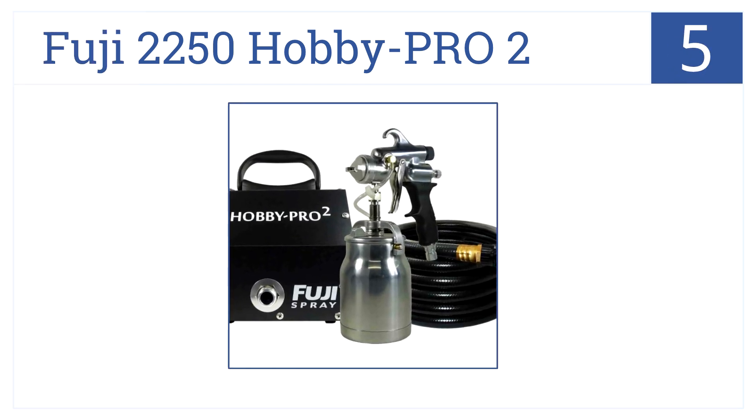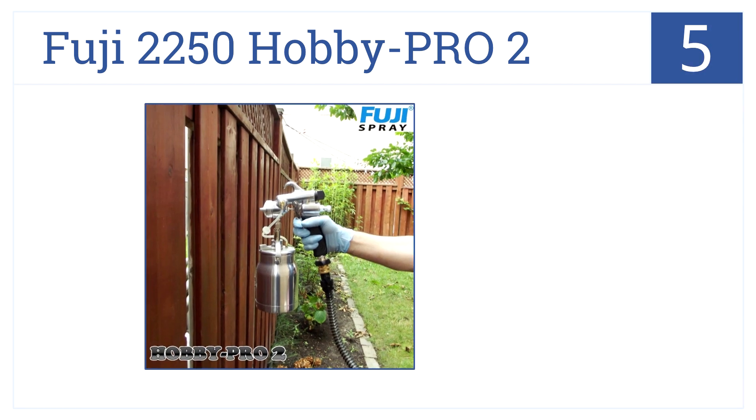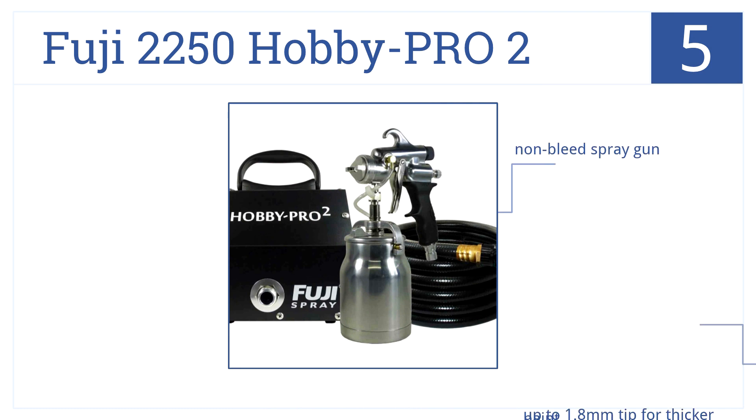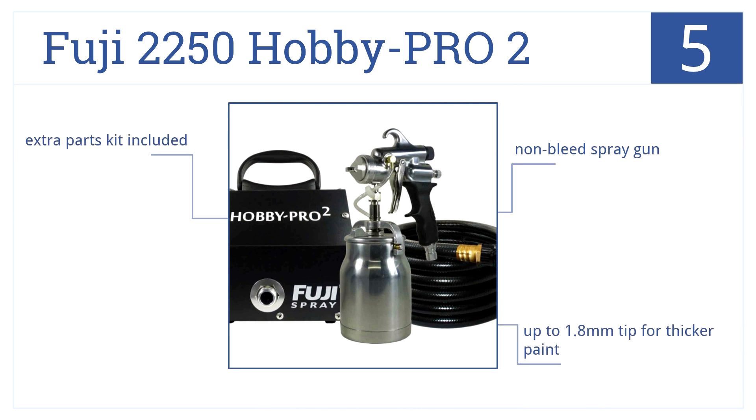Halfway through our list at number 5, the Fuji 2250 Hobby Pro 2 is an HVLP spray system with a 1-quart feed cup and a 1400-watt two-stage motor. It has a non-bleed spray gun and up to a 1.8-millimeter tip for thicker paint, and an extra parts kit is included.